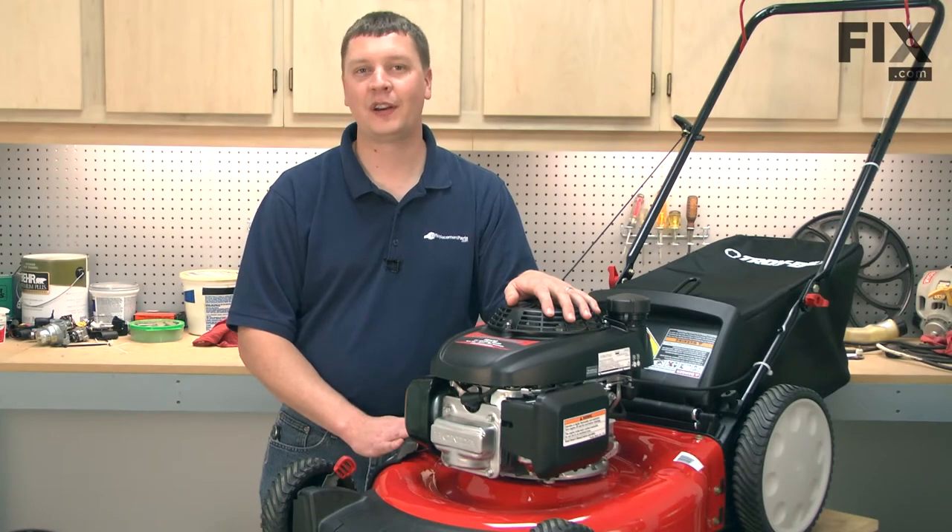In this video, I'm going to show you how to replace the front height adjuster plate on your Troybuilt TB130 lawnmower.